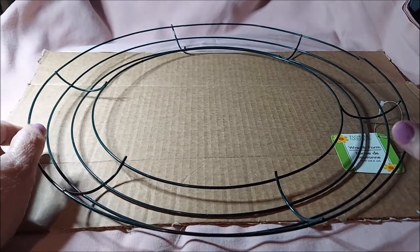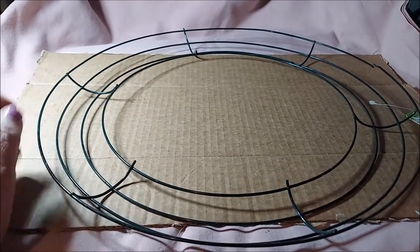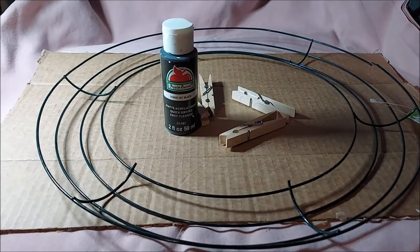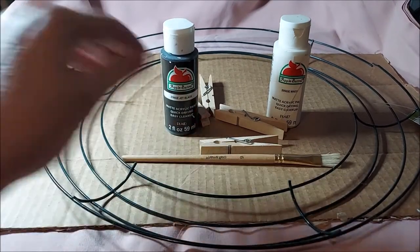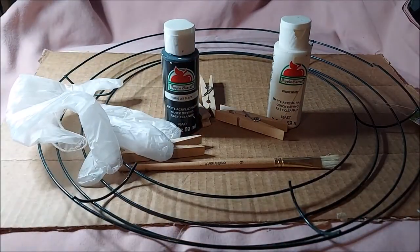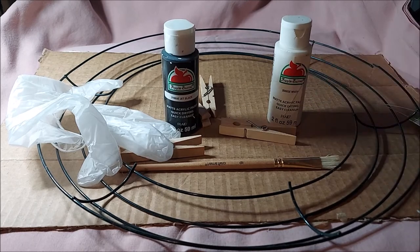Hey guys and gals, today we're going to do a clothespin wreath. You can do this with just about any size you want — this one happens to be a 14-inch. You're going to need a wreath, 70 clothespins, some black paint, some white paint, and a brush. You can put them in a box or outside and spray paint them, but I like to hand paint them. Anyway, let's get started.